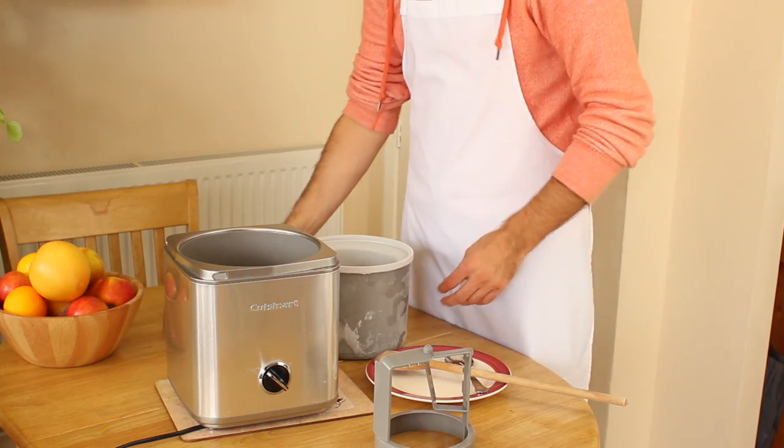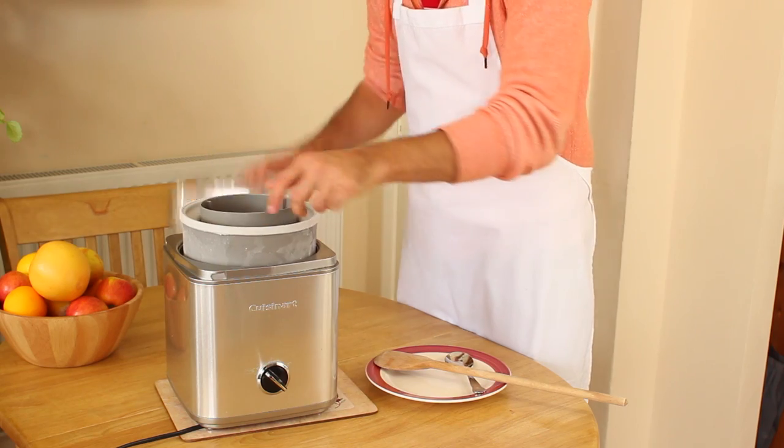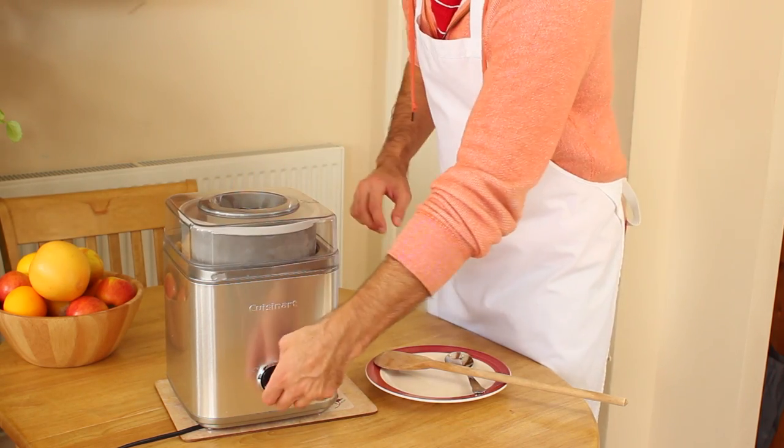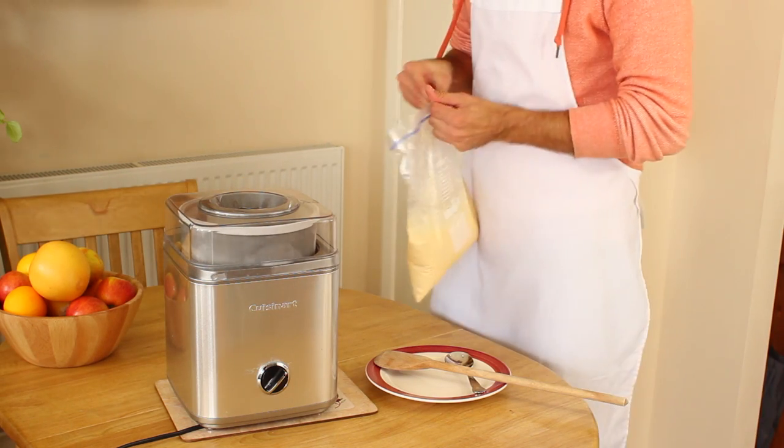I set my freezer to super freeze, which gets the temperature down to about minus 27 degrees Celsius. It takes about 18 minutes to freeze the mix when I set my freezer to minus 27, and about 20 to 25 minutes when I set it to minus 18.